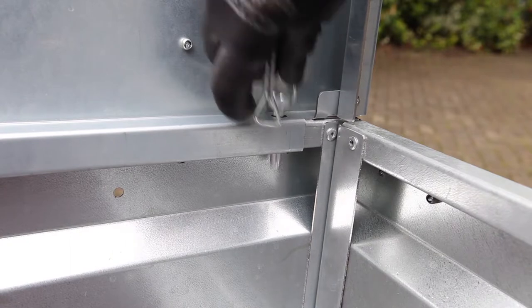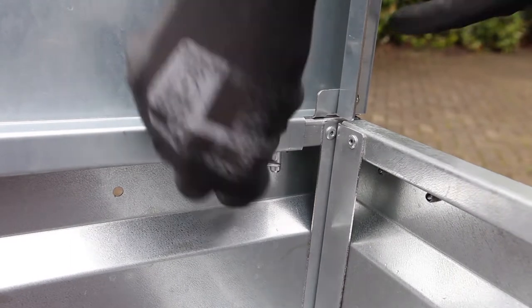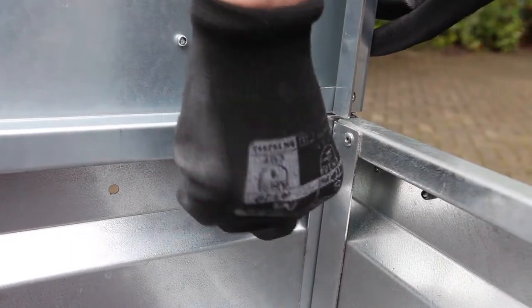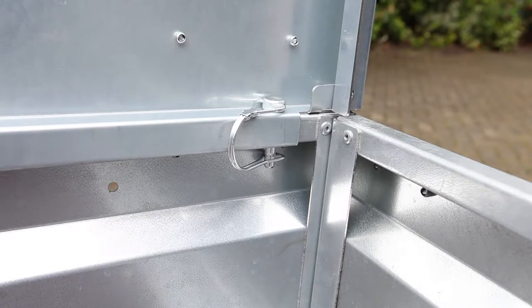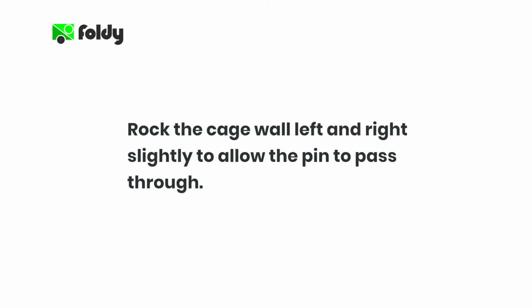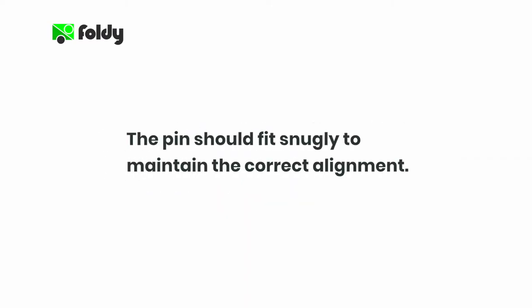Position the cage wall so that the holes for the mounting pins line up correctly. For each hole, insert the mounting pin and close the safety clip as shown. If the pins struggle to pass through the holes smoothly, rock the cage wall left and right slightly to allow the pin to pass through. The pins should fit snugly to maintain the correct alignment of the cage wall on top of the trailer sidewall.